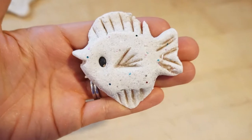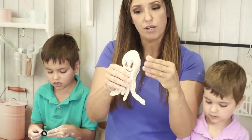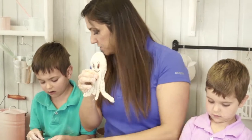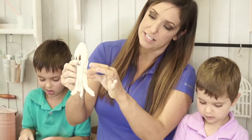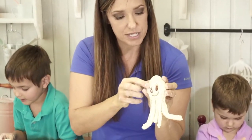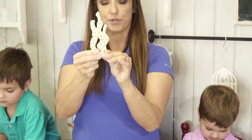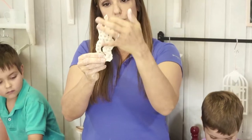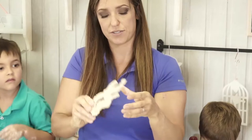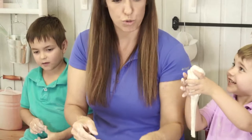We didn't get to the octopus and seaweed yet, but basically this is a little pancake shape — you're going to do a ball, push it down, and then add some snake shapes to it. You can add detail with the pencil eraser. Then beans for eyes — and the octopus tentacles are the same thing: roll out some snakes, push them together, and add the pencil eraser. Now the cool part — we'll show you how to bake this.